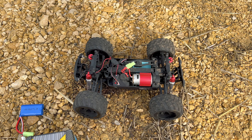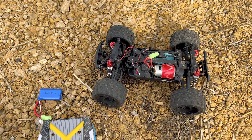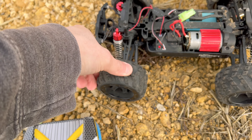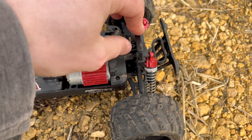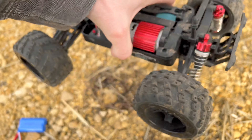On the box I don't think it says what the claimed top speed is, so we're just going to have to see. It's got rubber tires with no foam in them. I think these are actually oil-filled shocks — they appear to be oil filled — and it is four-wheel drive shaft driven.